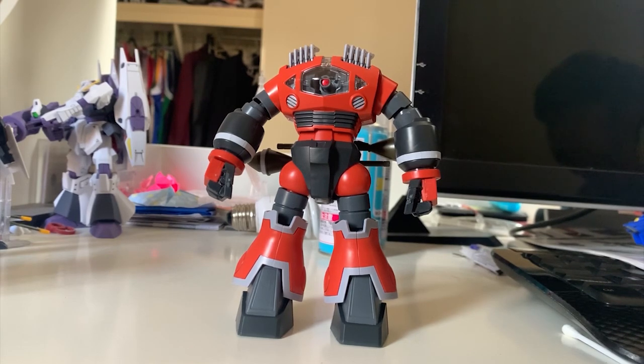I actually like this kit because of the unique design and the performance in the anime. It's very cool to see the Zogok kneel down, throw out the boomerang cutter, or grab a heat sword and stab it through the GM. Those two scenes are very memorable to me. In my opinion, the Zogok is one of the best old Zeon designs.